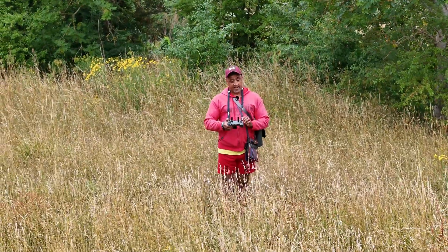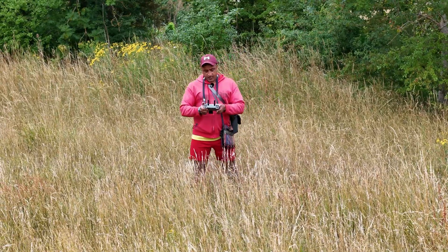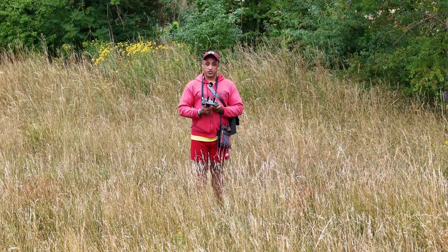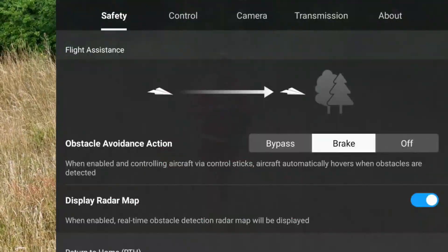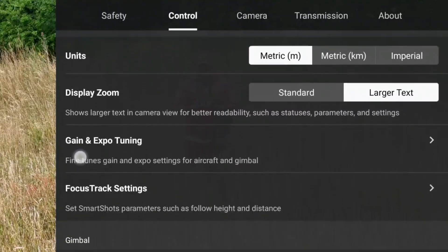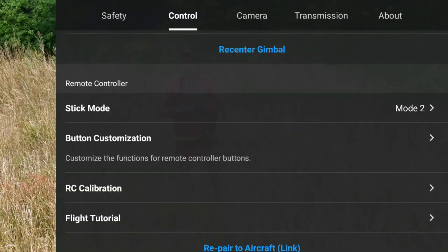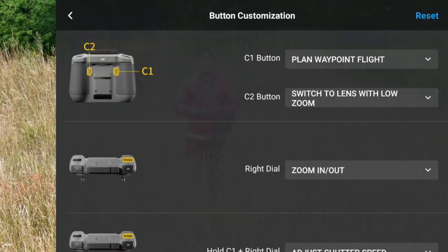So without further ado, let's get going. In order to get into the area where you can assign tasks to your C1 and C2 buttons, you need to click on the three dots on the top right-hand side of the remote control. Then click on Control, which is your second tab. Scroll down and you'll see stick mode, and just below that you have button customization — C1 and C2 buttons.